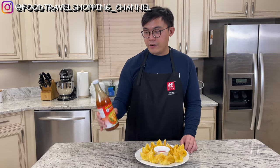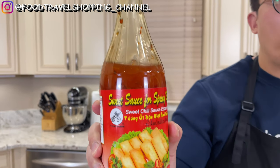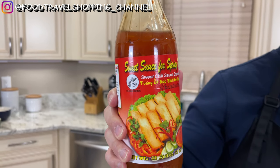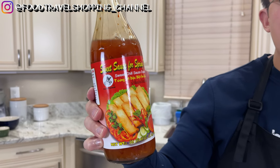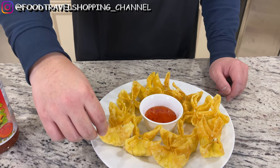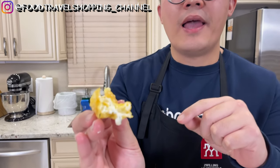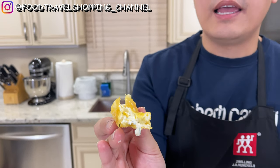For the crab rangoon, I have paired it with a sweet sauce for spring rolls. I decided to take the easy way out and use the sweet sauce for spring rolls — this is a traditional use for spring rolls, but it's just as good for crab rangoon. Let me do a taste test. I'm going to dip the crab rangoon into the sweet chili sauce. Delicious! This wonton skin is thinner than the traditional wonton skin you'd get when ordering out, which makes this extra crispy and lighter.